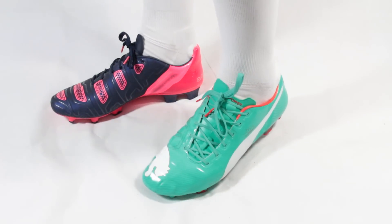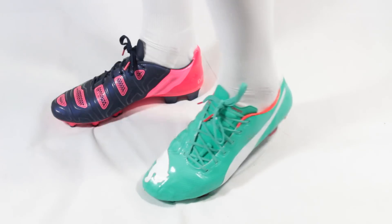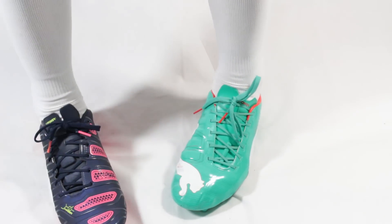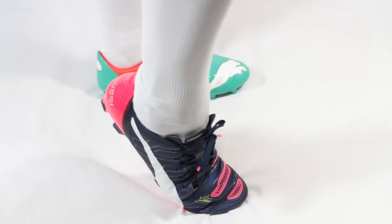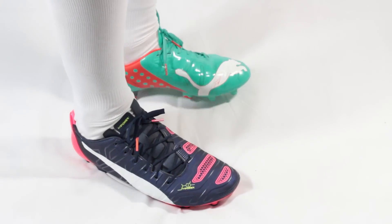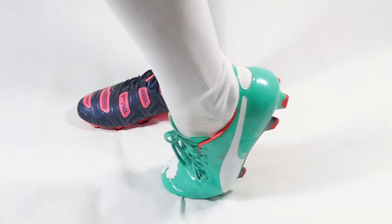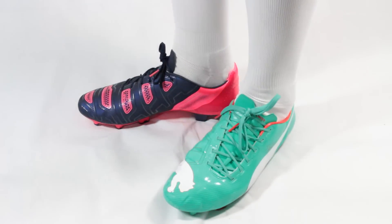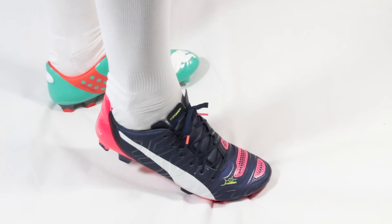Putting both boots on at the same time makes it really easy to appreciate the differences between both shoes. Whilst both versions of the EVO Power have a similar level of flex and bend in the sole plate, the upper on the first model is much more forgiving, but on the 1.2 it feels vastly more supportive. The distinct impression we get is that Puma have engineered the EVO Power 1.2 to be a much more stable football boot, which is no small feat considering the whole upper still has to stretch downwards.